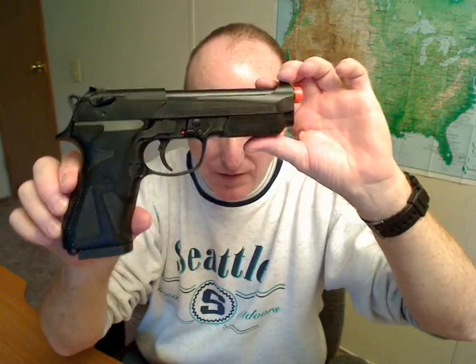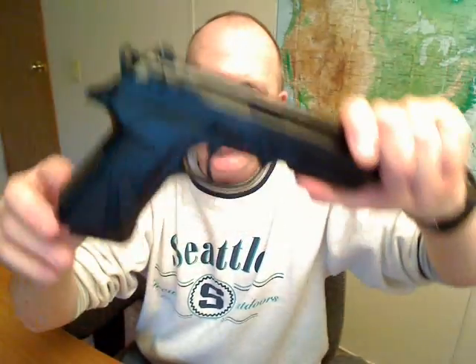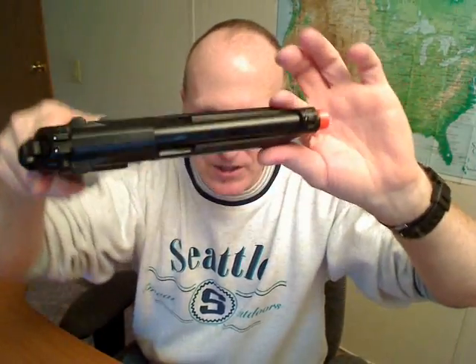Even though you have to work the slide for every shot, you can still empty the magazine in a minute. It's fun, it's cheap — very cheap plinking. My first impressions of this gun: well made, it is lightweight. The only metal part apparently is the barrel. But other than that it's very realistic. It is a full-size gun — if you have small hands, you might not want the Beretta, you might want something smaller. I really like it. I've shot about half of these BBs and it is a blast. Speaking of shooting, let's go outside!